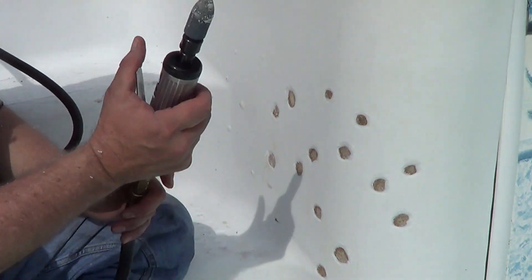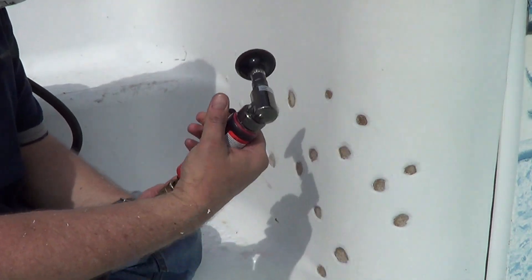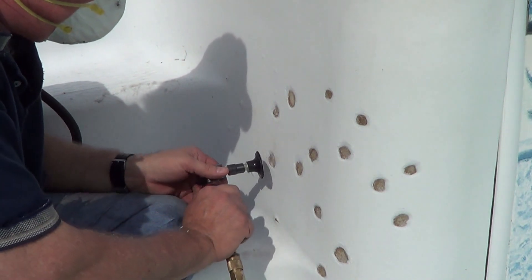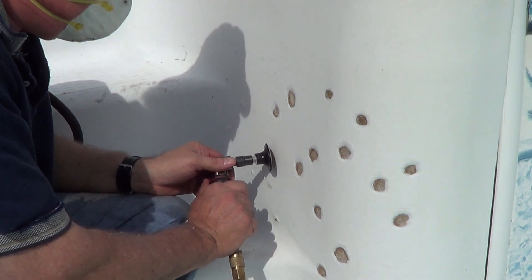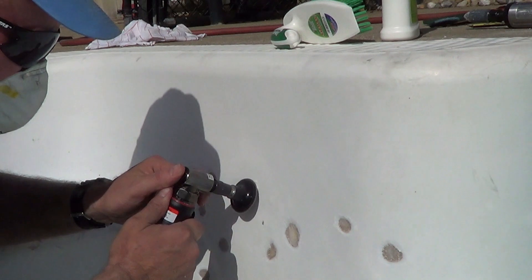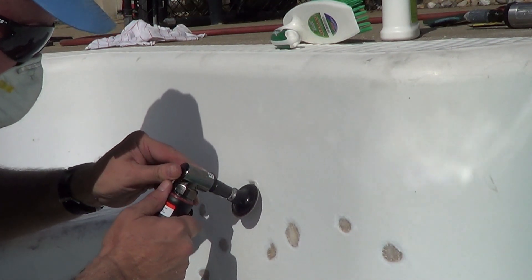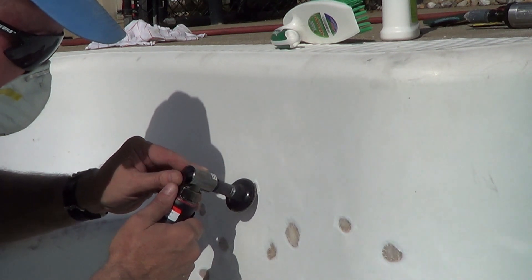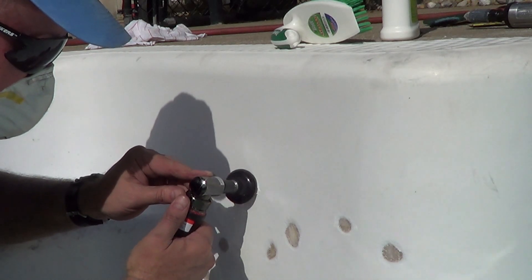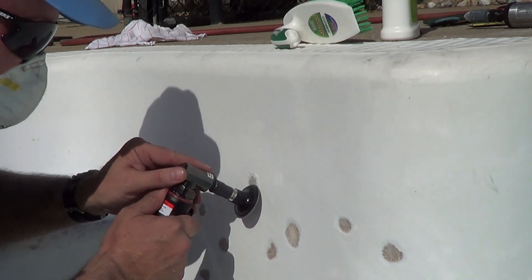I originally read that you take a grinder tool to remove the material and then come back with a sander to finish it up and smooth it out. What I did discover after doing this for a while was the grinder was really a lot of extra work. I could do the same thing with the sander — just use 80 grit to start with, then switch to 120 grit to polish it up.